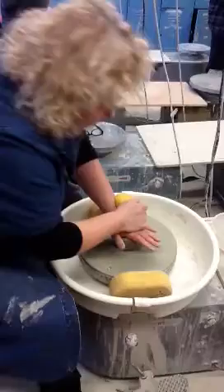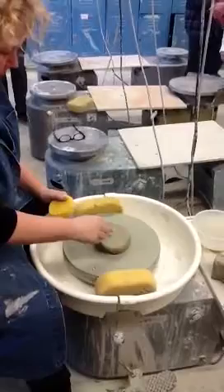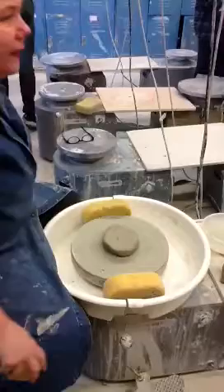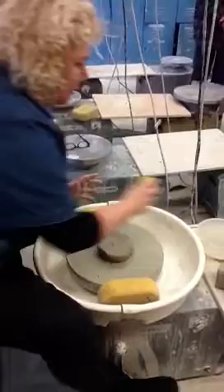So the first thing we've got to do is put the clay on the wheel, try to put it in the center, squish it down a little bit. We're going to center, open, pull up the wall, shape it, and trim it. There are a lot of different steps. For centering, you want to be on the edge of your chair and have your knees as close as you can. Some of you will have your knees way up here.